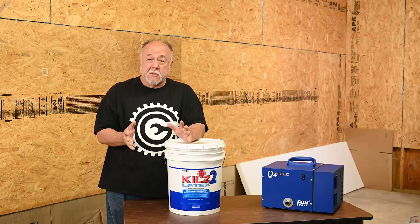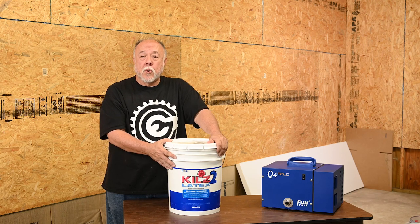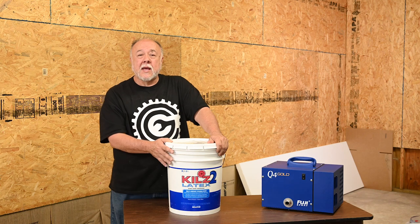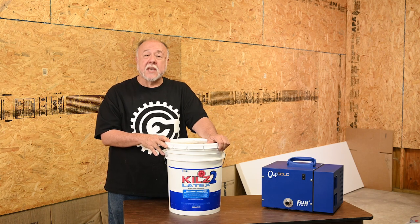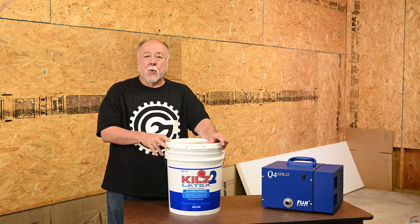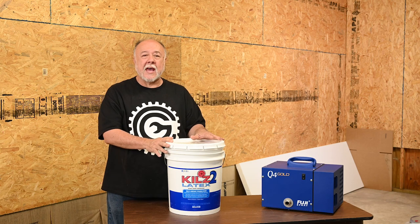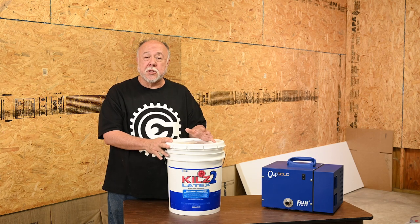The challenge I'm facing today is this is what I want to spray — Kills 2 water-based primer. Now, if you've ever dealt with Kills 2, you know that this stuff is thick. Really, really thick. And in order to spray it, you're going to have to thin it down. The question is always: how much do you thin it down?